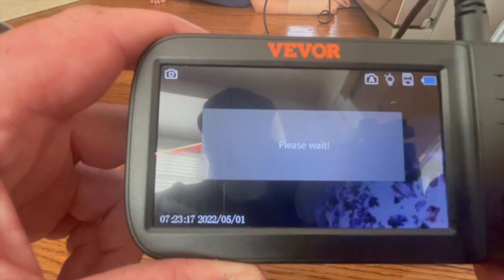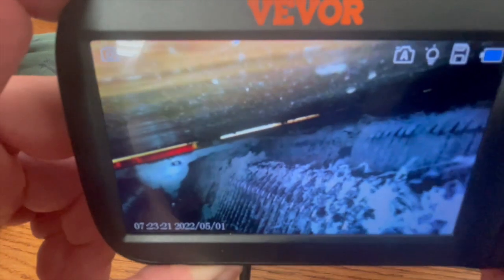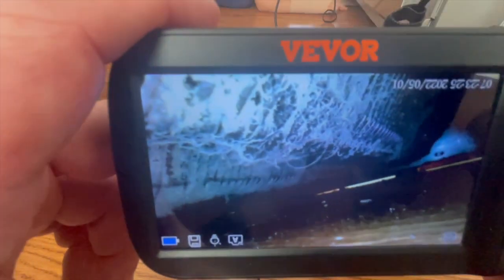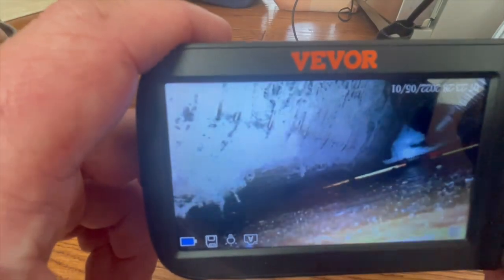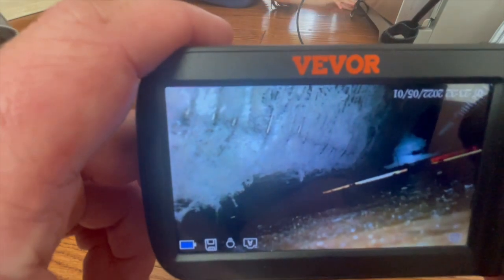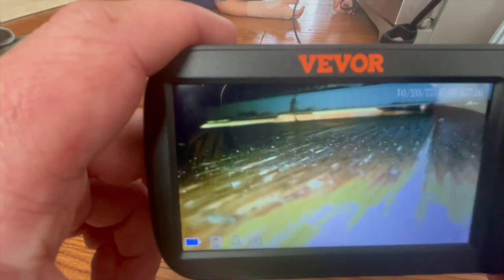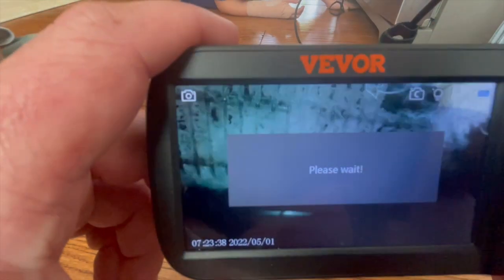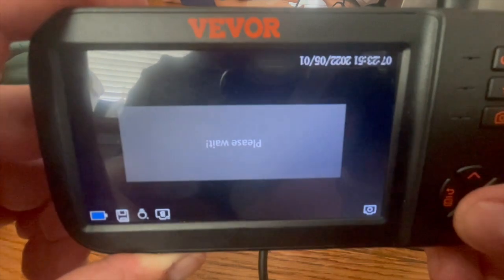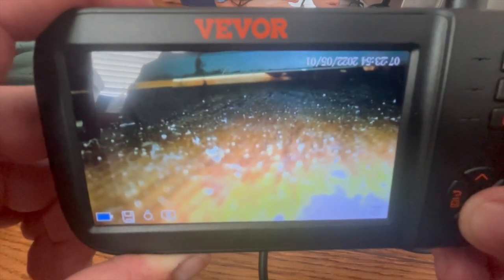Then we decided to push it under the fridge here just for an example, looking at our coil because we have a front load coil. I wanted to show off the three cameras here. There's a three-camera system on there like you saw at the beginning of the video, and you can toggle between them and rotate the screen using the up and down arrows on the control pad. The up and down pad will either rotate the screen or cycle through the different cameras on the probe.